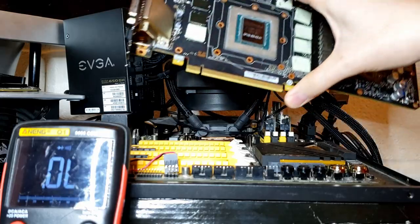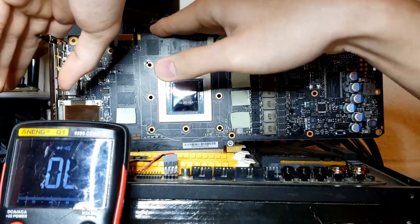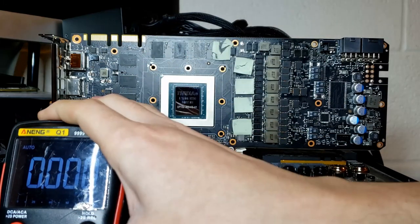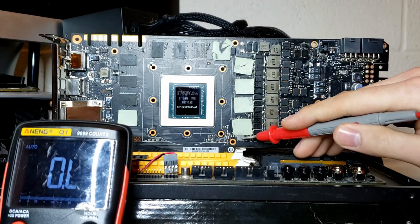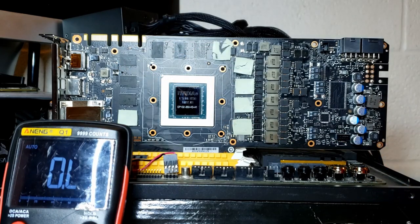The thing about cards that have been worked on prior to you getting them is that you usually want to check that the card is worth fixing. More often than not, when you buy a card that's been worked on, the person who previously worked on it either couldn't figure it out or determined the GPU was dead. So we want to check the memory phase, the PCI Express phase, and the 1.8 volt power rail to see if we have shorts — having a short on any of those phases is often accompanied by a dead GPU.